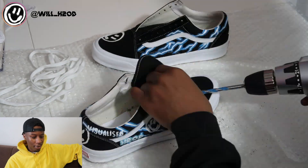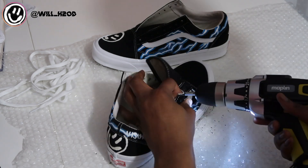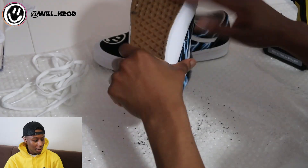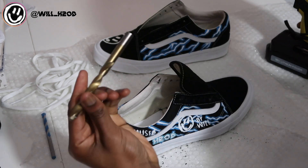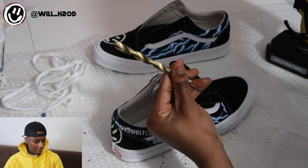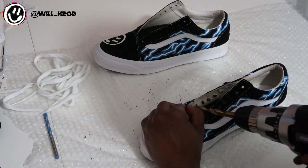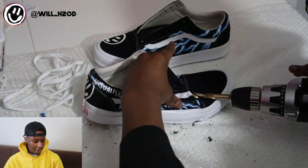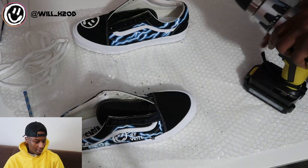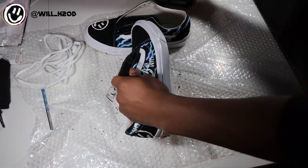So I'm just drilling through all of these holes now. Now we're moving on to the 10 millimeter — same thing all the way through. I'm not gonna lie, it's a very messy process because of the suede, it does go everywhere. A lot messier than the Air Force video.